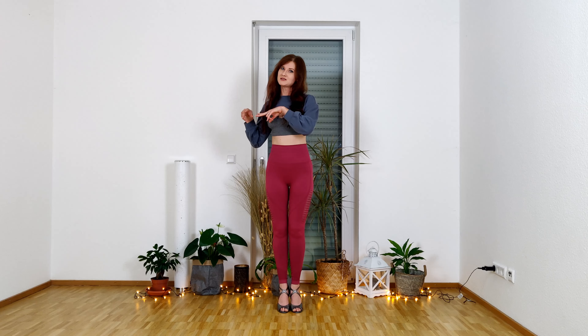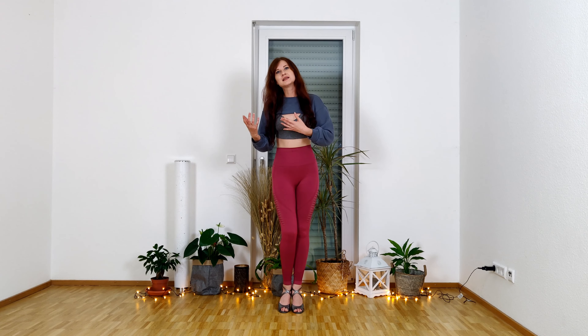I decided to unite these two dances in this tutorial because, to be honest, this is one family. The rhythm is different and the basic step is different, but the idea of bodywork is the same because those dances have African roots, and so they have this special body movement.